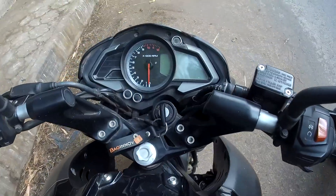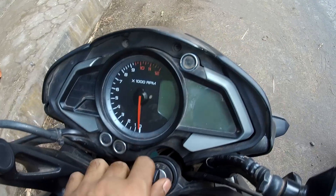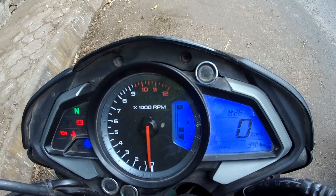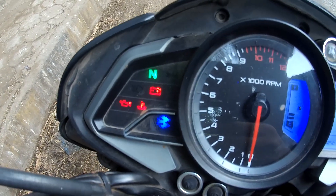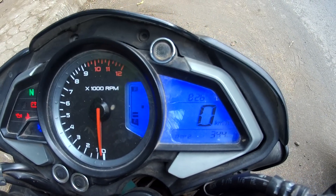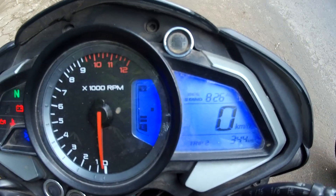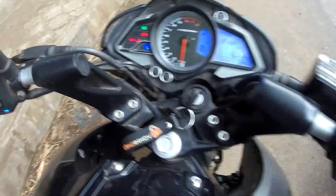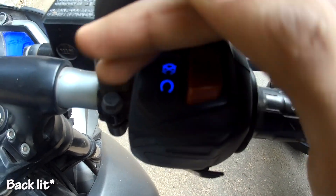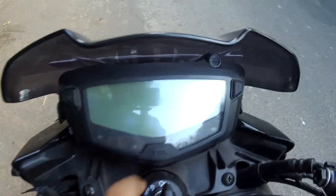Coming to the instrument consoles: both are fully loaded. On the NS200 we get an analog tachometer, part-digital display, all warning indicators, and the Bajaj logo. We also get a fuel meter, two trip meters, odometer, clock, and even a side stand indicator. Like all Bajaj bikes, we get backlit switches as well.